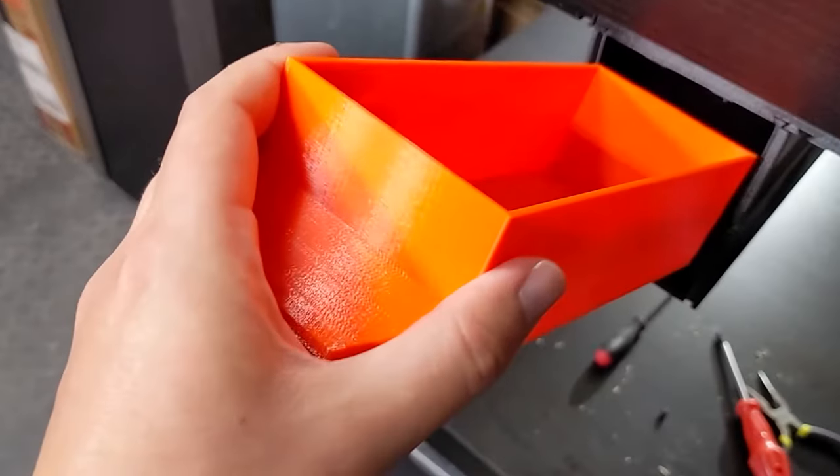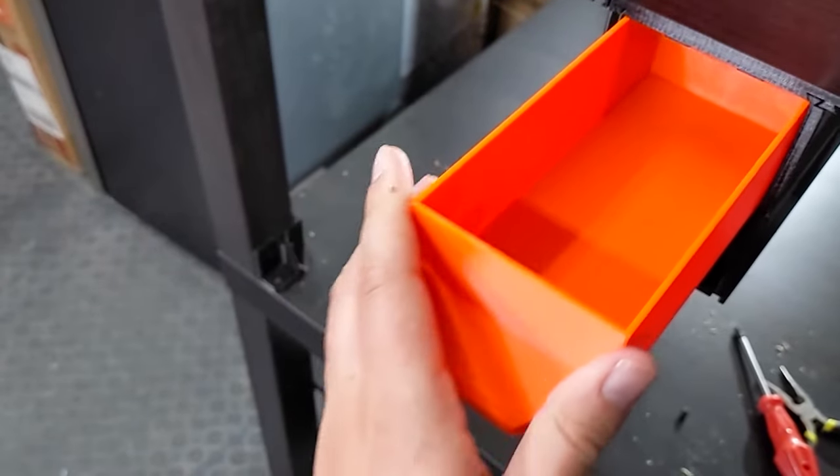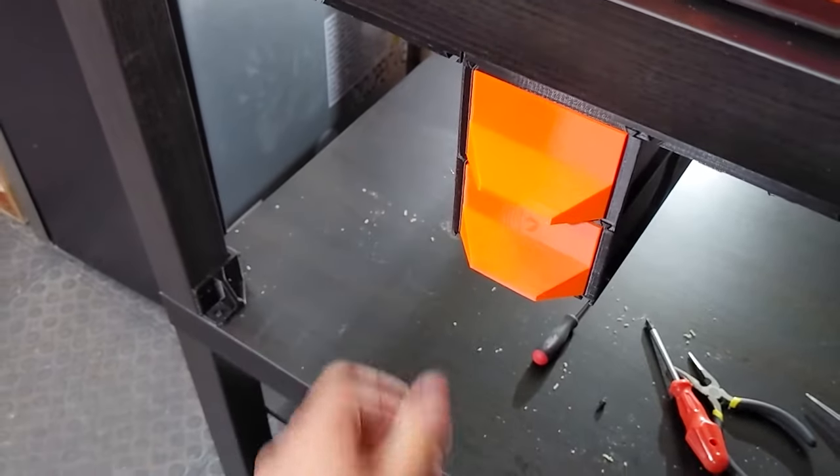Now you can insert the drawers. Just make sure you lean them back a little bit to get past the tabs, and you can slide them into place.